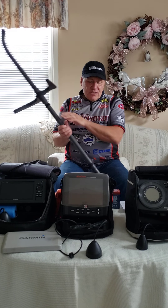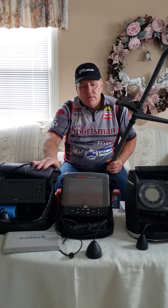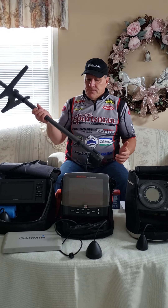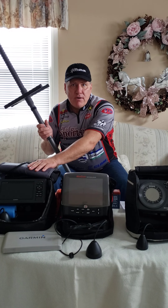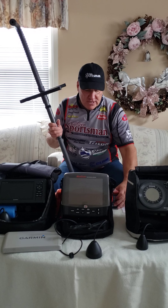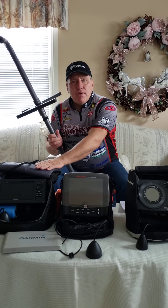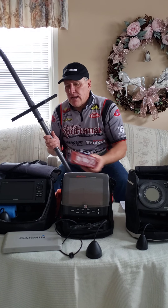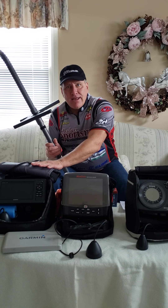A disadvantage to this unit is it's very expensive compared to the others. It's also heavier to carry out. It sucks up a lot of battery power, so you always need to have a spare heavy-duty battery with you — though if you put a lithium battery in, you can make the unit a bit lighter.